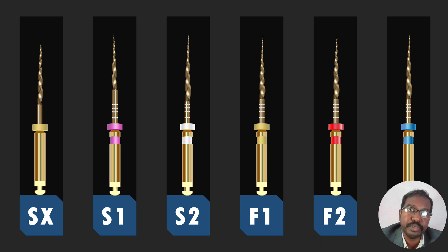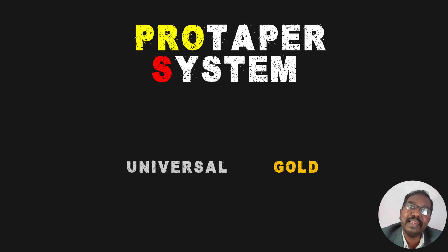So what is the sequence of using? First we have to use SX, followed by S1, followed by S2, followed by F1, F2, and F3 depending upon the requirements. Except for the first instrument SX, all other instruments have to be introduced till the complete working length of the tooth.